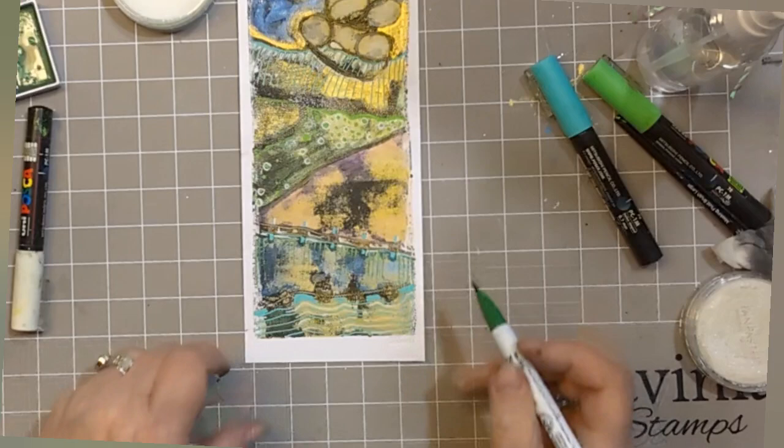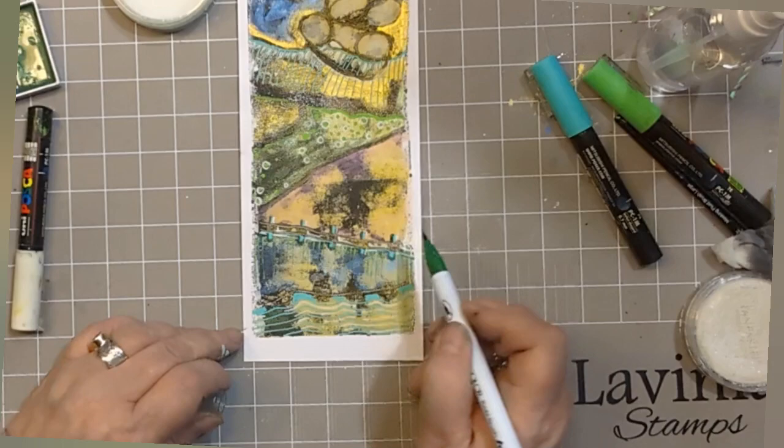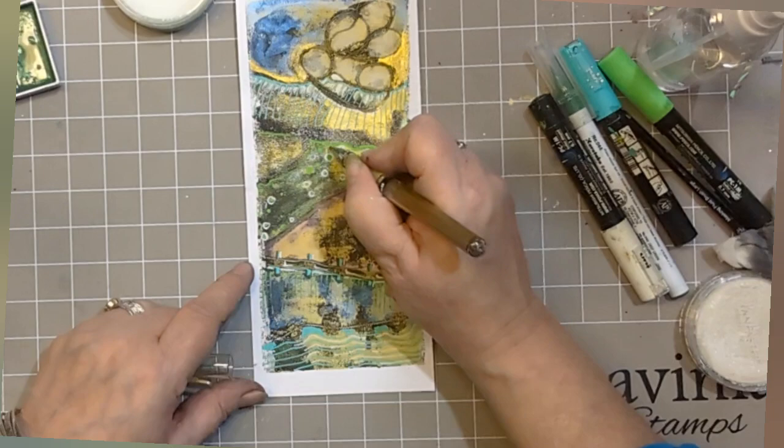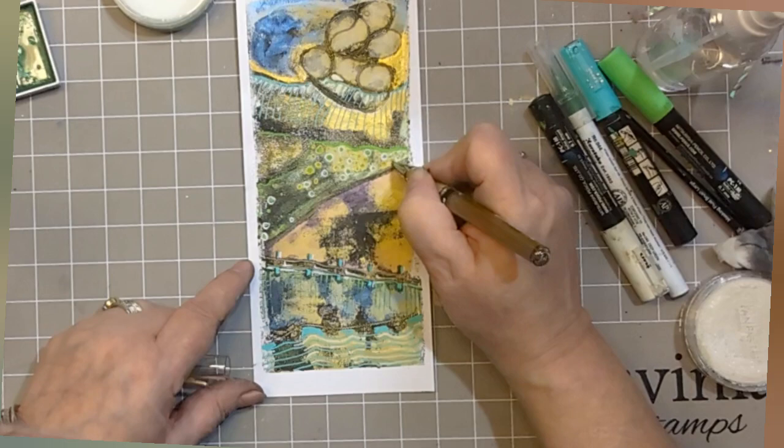Now that's me just going back in making sure those shadows work for me with the Kuretake Clean Colour Real Brush pens - that's a dark green there. And this is that Uni-ball gel pen gold broad, and I'm just adding some lovely gold accents to those circles.